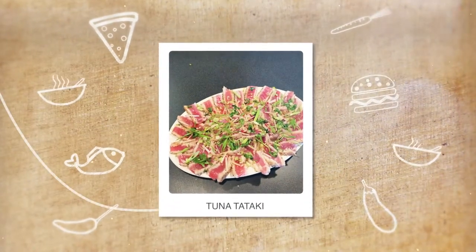Today we are making tuna tataki. Let's start with the tuna — you got to get the best tuna you can, the freshest you can. A lot of times it will be labeled sushi grade. If it's not, talk to the fishmonger or whoever the guy is at the store selling you the fish. Ask him what's the freshest and what's the best, tell them what you want to make and ask what they would recommend. I got some gorgeous yellowfin tuna here.